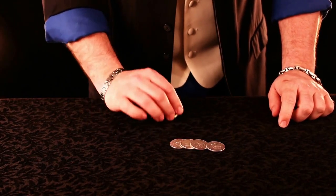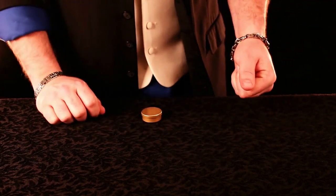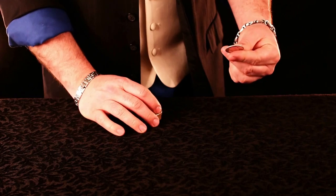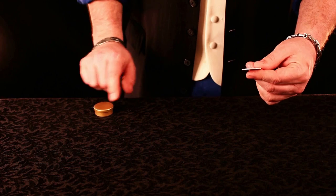I'd like to show you something that just uses four half dollars. The idea is very simple. What I wanted to be able to do was take that coin and hold it in this hand and make it disappear and reappear in the box across the table.